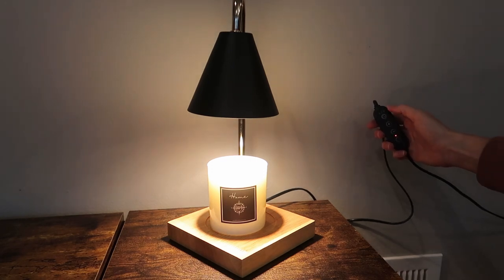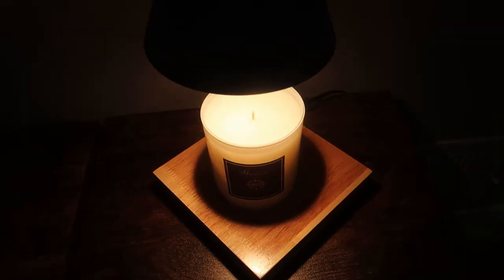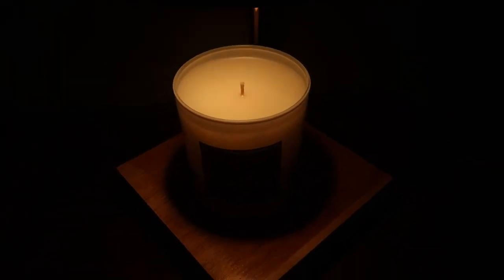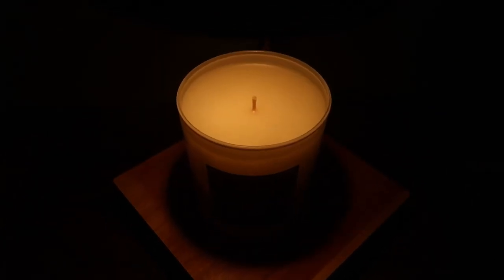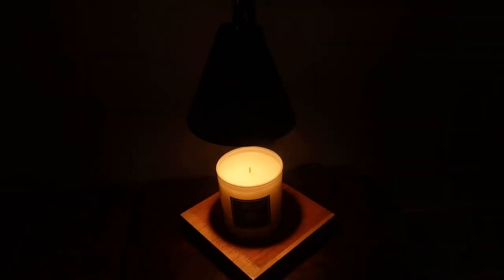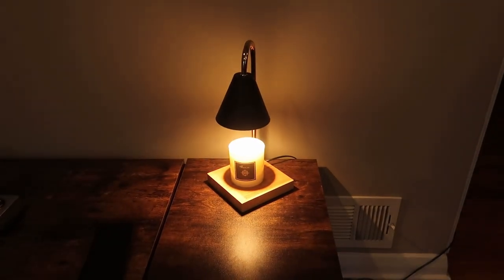It's warming up. We're at five minutes and I'm starting to really smell a gorgeous scent coming off of it. You cannot see any visual changes — the wick is still fully intact — but it is warm enough now that it's starting to really emit the aroma and smell lovely.